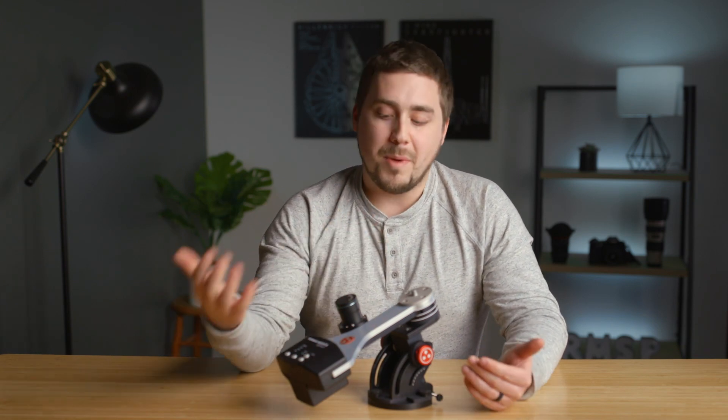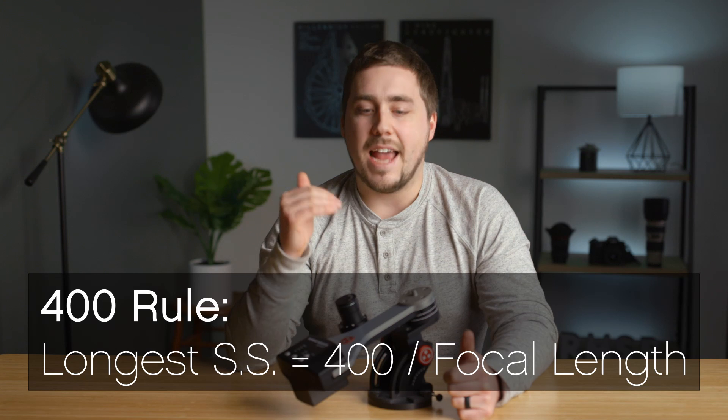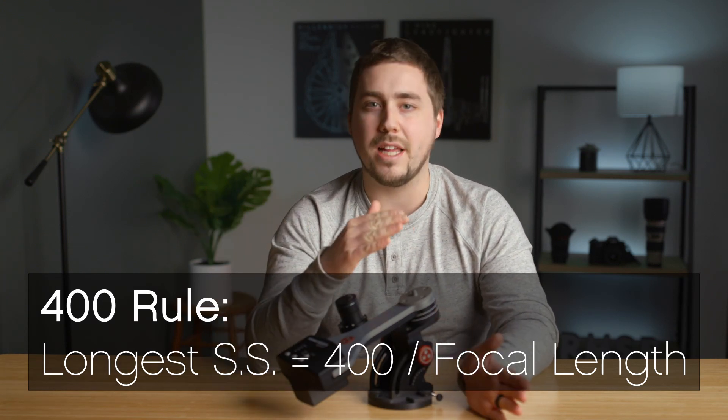The first — the tracking accuracy — is super important. It's probably the most important factor when looking at mounts. What a more accurate tracker will give you is the ability to use a longer shutter speed. As an example, if you are shooting without a tracker — let's say you've just got a tripod with a ball head — you're going to be limited by the 300 rule or the 400 rule, which delineates how long a shutter speed you can use without your stars trailing in the frame.